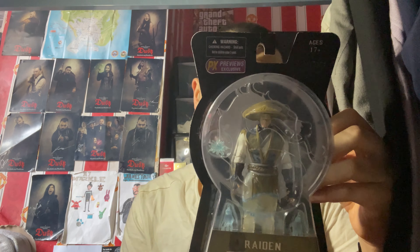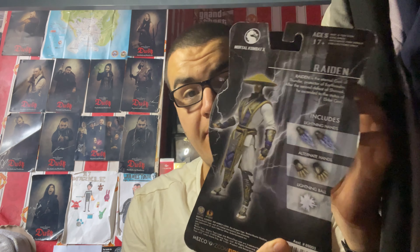This figure comes with alternate hands and also a lightning ball. On the back of the box, there's a picture of Raiden and the accessories, along with a description which I'll read out: 'Raiden is the eternal god of thunder, protector of Earthrealm. After the second defeat of Shinnok, he ascended to the status of Elder God.'